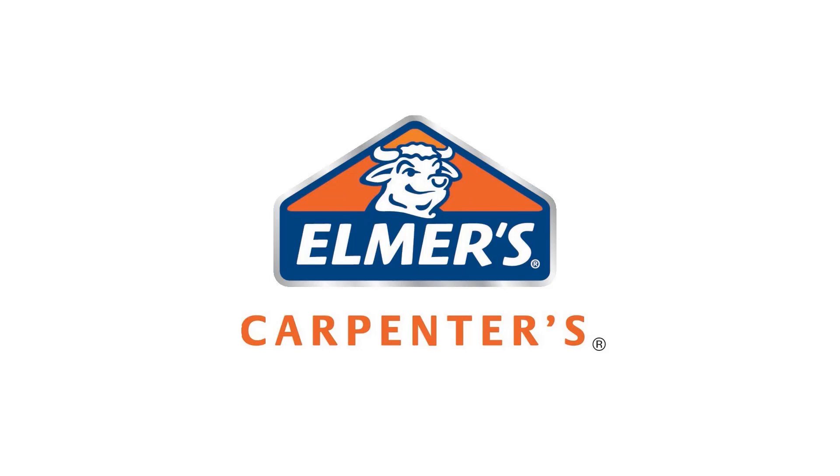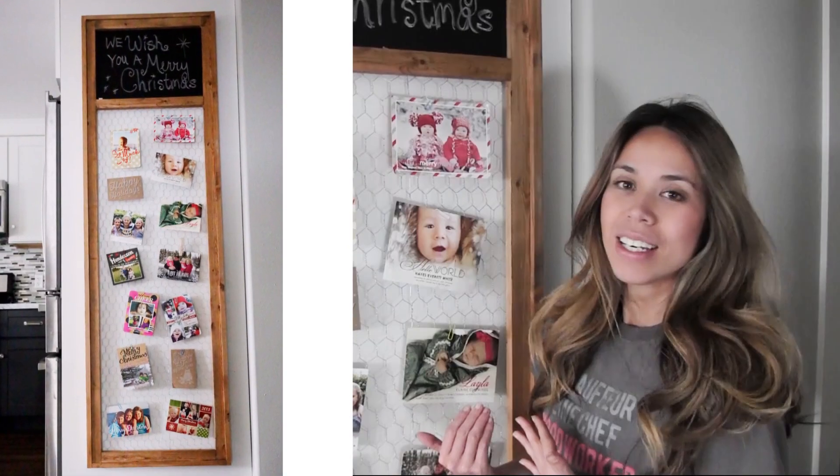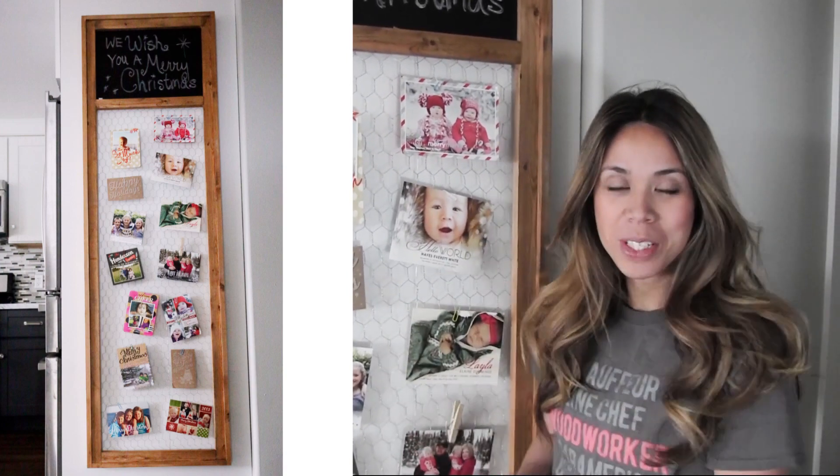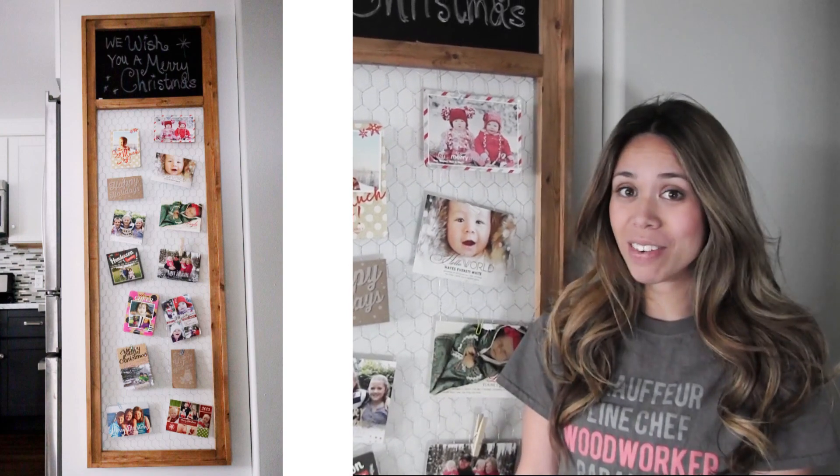This video is sponsored by Elmer's. Hi guys, I'm Anna White and I'm here to show you my latest project. It's a large frame with chicken wire in it that you can clip all your Christmas cards to. I love how it turned out — it was really easy to make. Follow along this video and I'll show you how.